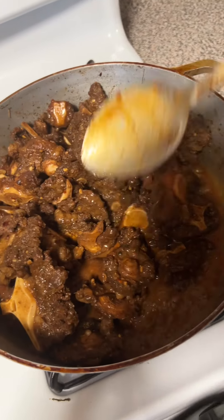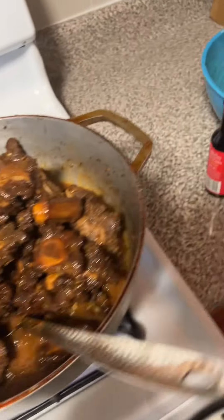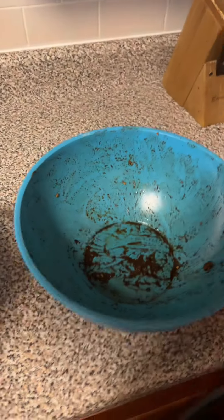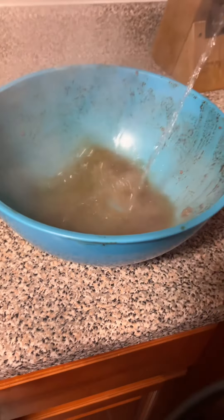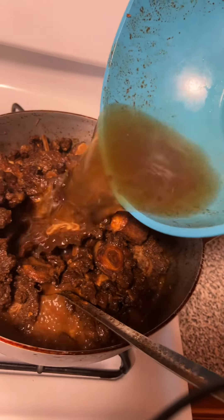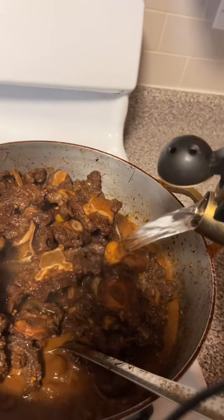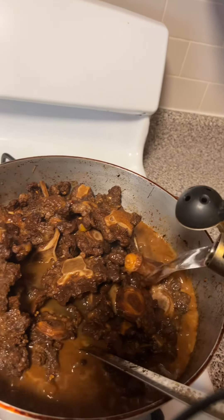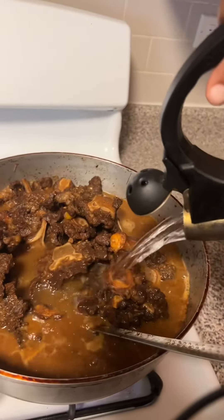The bowl we seasoned in — I let that water boil and I'm gonna add it to the pot. I'm definitely gonna add some more browning because my meat is too light. Let me stir it up a little bit and I'll turn the heat down.